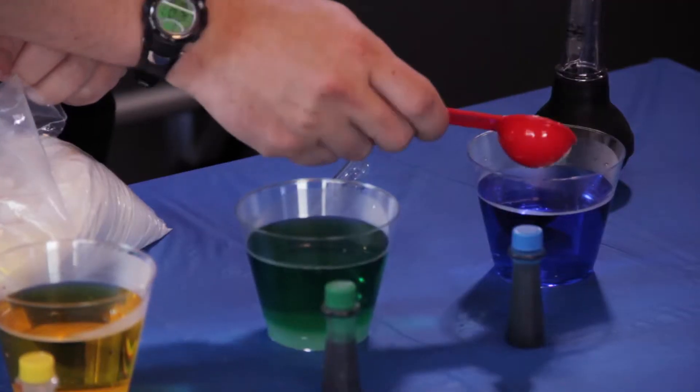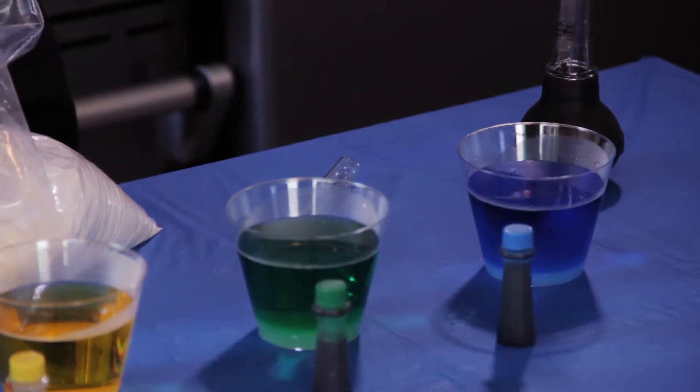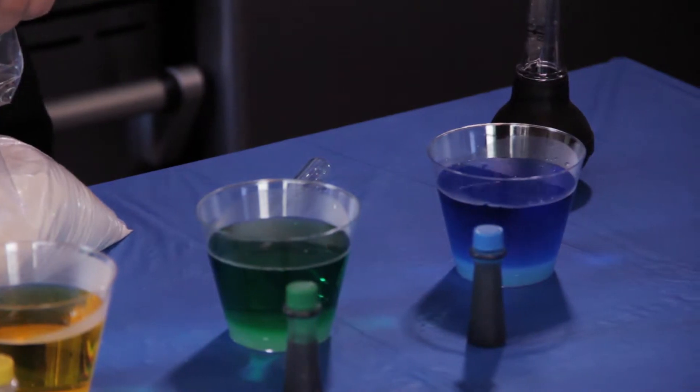And finally, you're going to take three tablespoons worth of sugar and pour it into the last blue cup, making that water the most dense of the four cups.